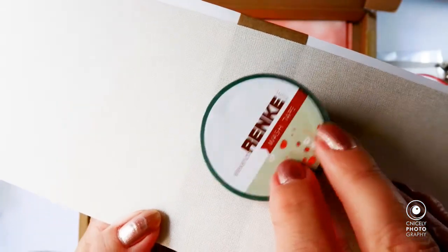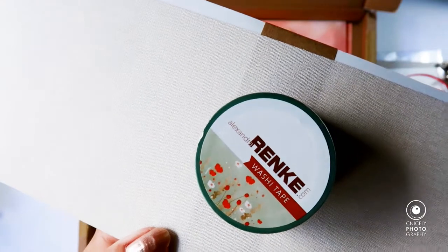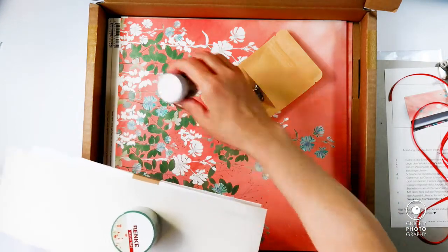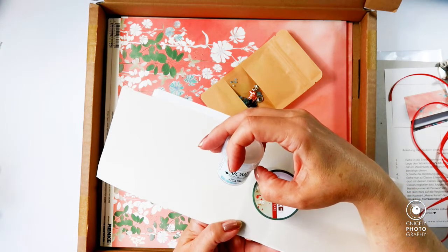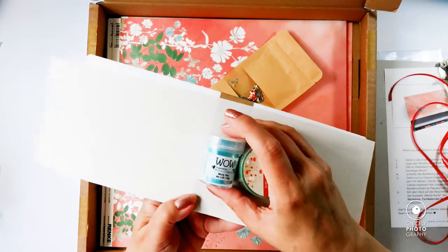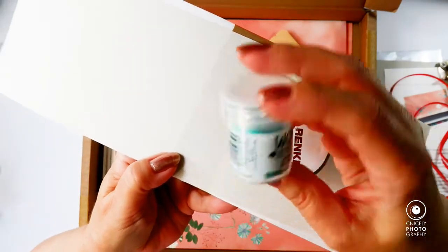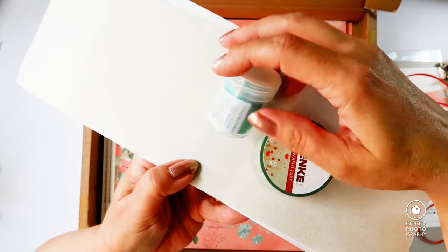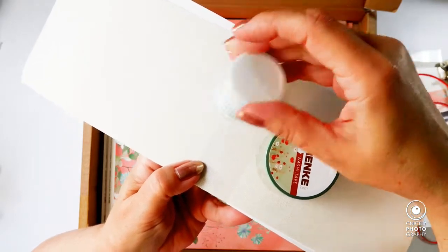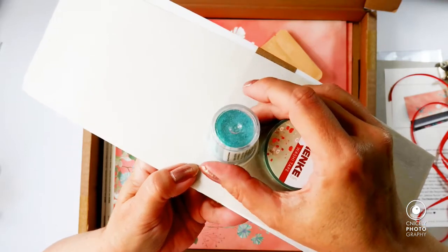The washi tape design is called 'Poppy Flowers Meadow' and I can see some poppies and some daisies — absolutely love it! Here's the WOW embossing powder in a teal color. The name of it is 'Misty Sky' and it seems to have some white speckles in it, so I'll have to try it out. I could imagine it's a pearly color once you've embossed it.